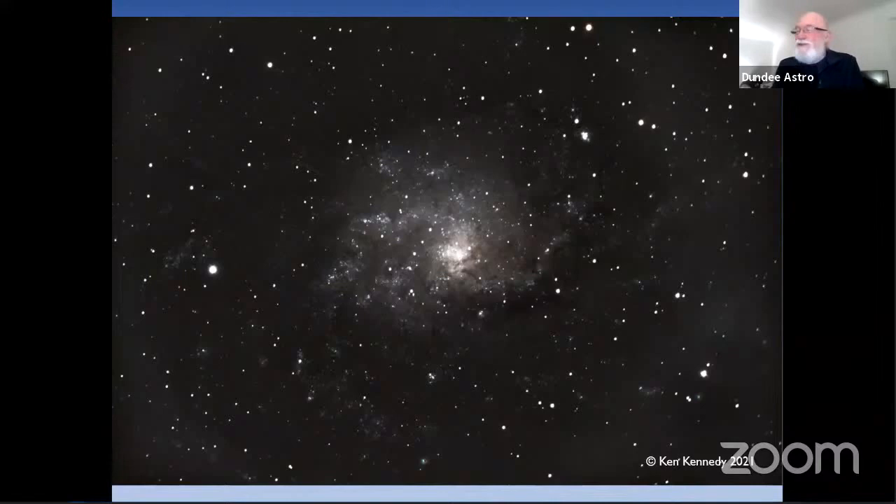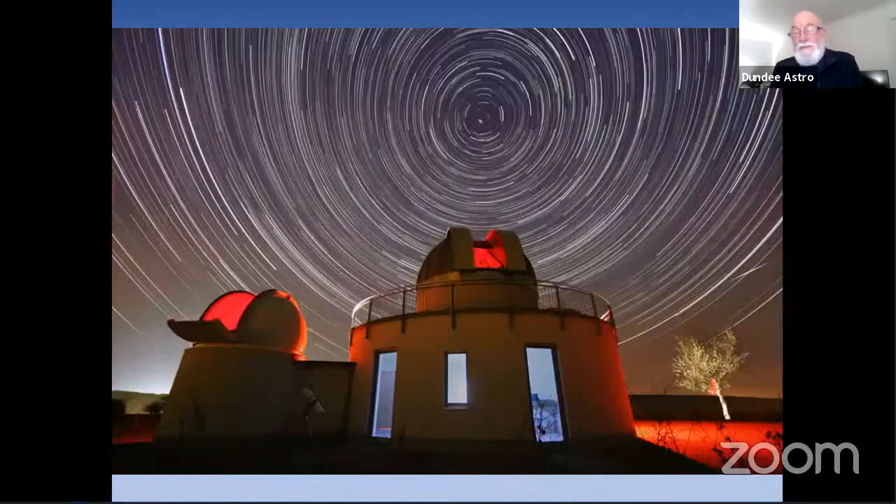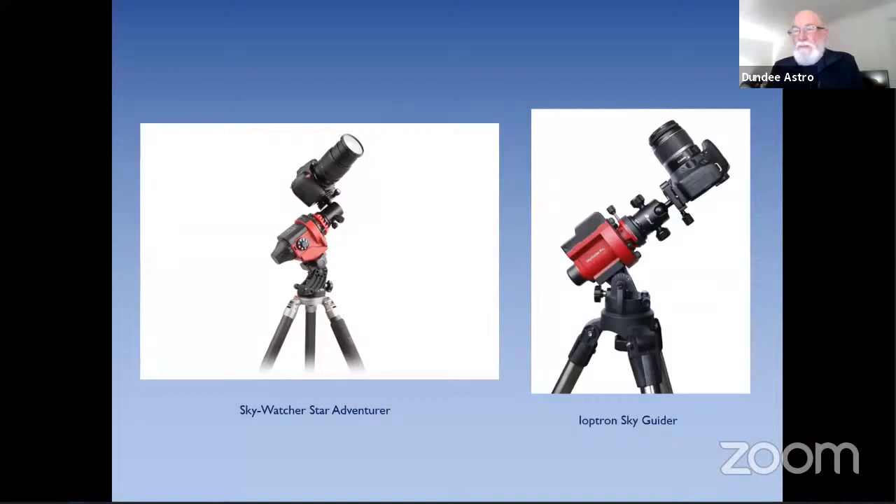If you go out with your camera and just open the shutter for a few seconds, what you get is star trails, because the sky appears to go around. You can do something nice with star trails if you point your camera to the north and get these lovely effects. But what you need to compensate is something like one of these driven mounts that you can pop your camera or a small telescope on.